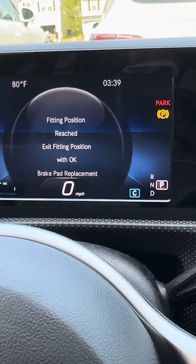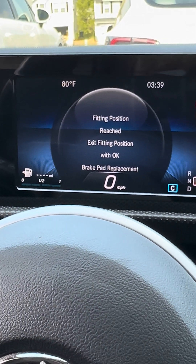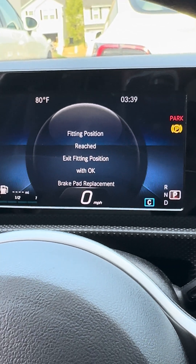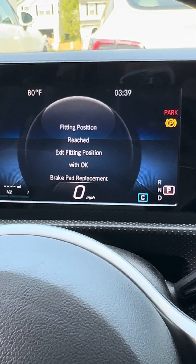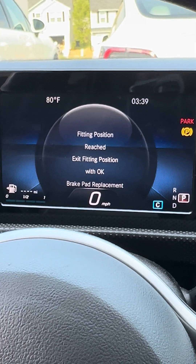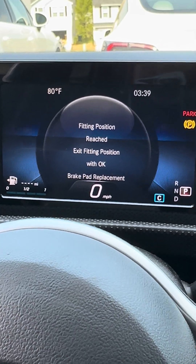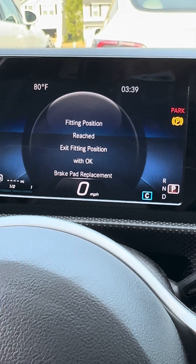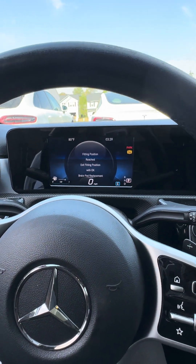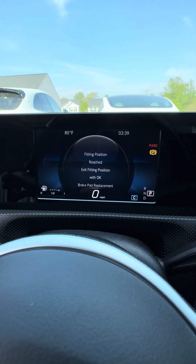The bolt has retracted into fitment position. What that allows you to do is press the piston back in, either with a hammer and a rag or, more subtly, with a clamp. I just use the hammer and a rag — that's all I have at home. That's what happens.